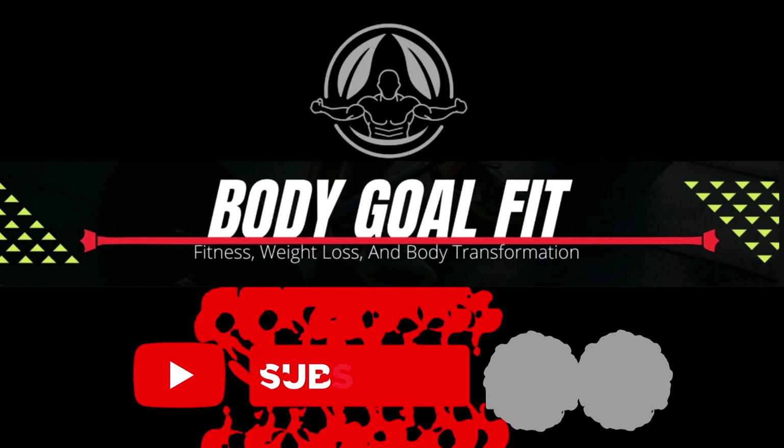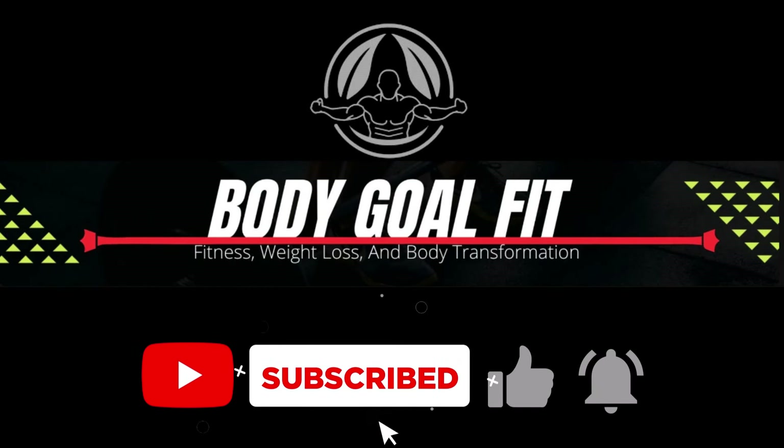But before we jump into the technique, I need you to hit that subscribe button, give the video a thumbs up, then consider sharing it with someone else who might also like the video. I'd really appreciate it.